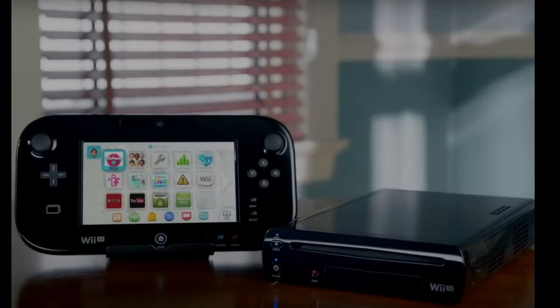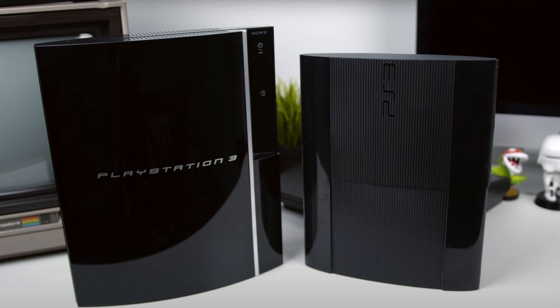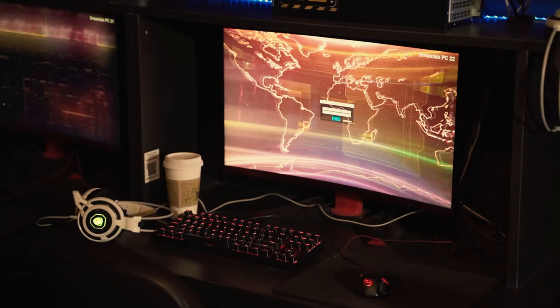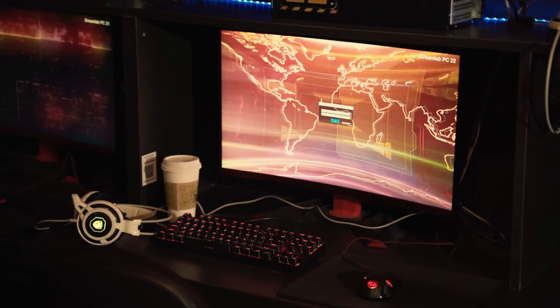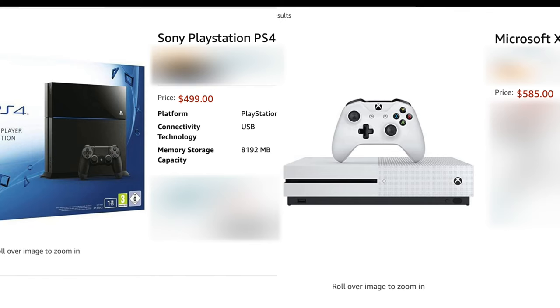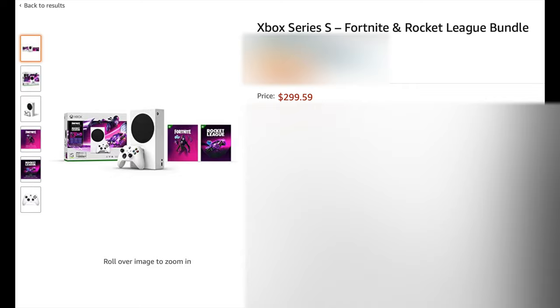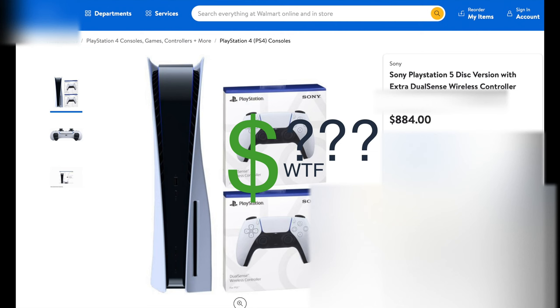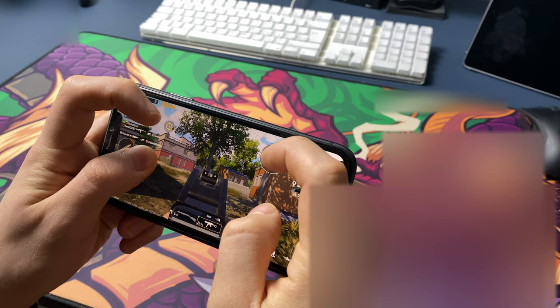Now let's talk about alternatives to Switch Lite. Apart from previous generation Nintendo consoles and some other old platforms, everything is just more expensive. Gaming PC or a laptop? Not even close in price. Regular Switch? $100 more. Switch OLED? $150 more and hard to get. PS4, Xbox One? More expensive. Xbox Series S? $100 more. Xbox Series X and PS5? $300 more and impossible to get.